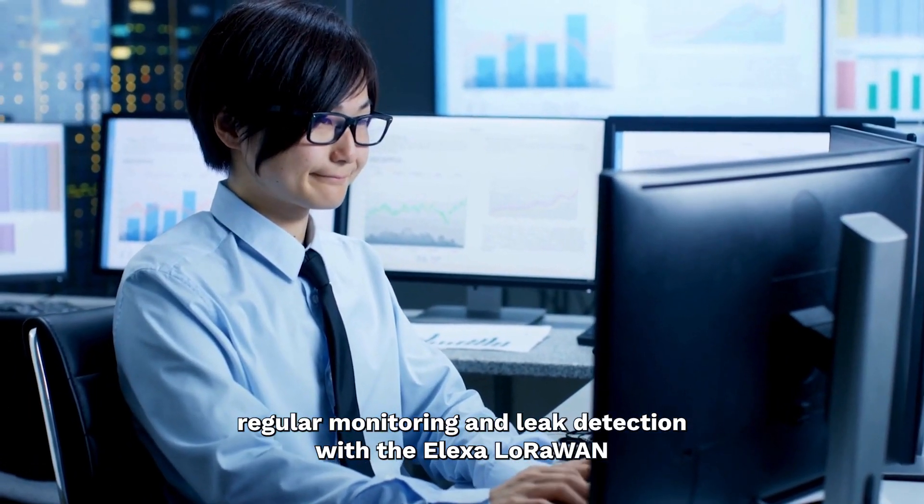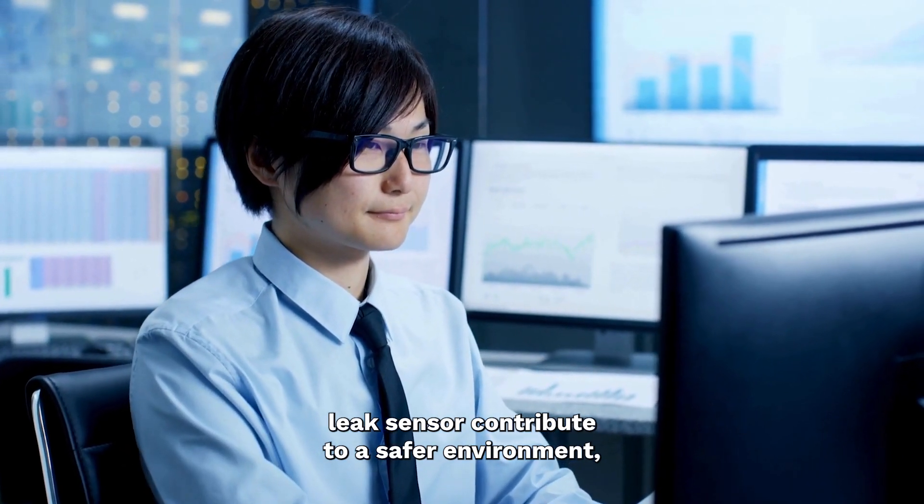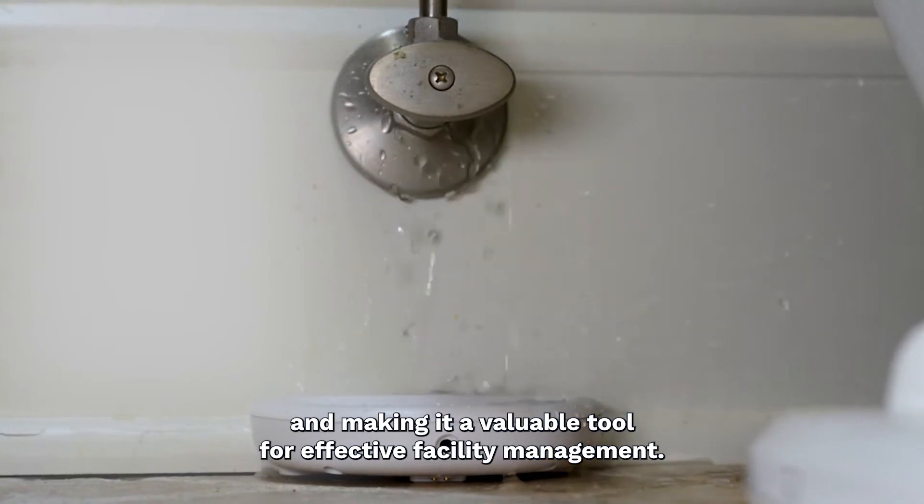Regular monitoring and leak detection with the Alexa LoRaWAN leak sensor contribute to a safer environment, preventing hazards associated with water damage, and making it a valuable tool for effective facility management.